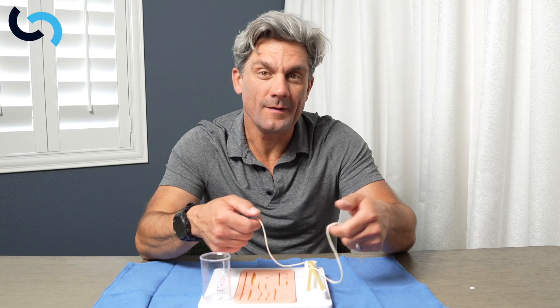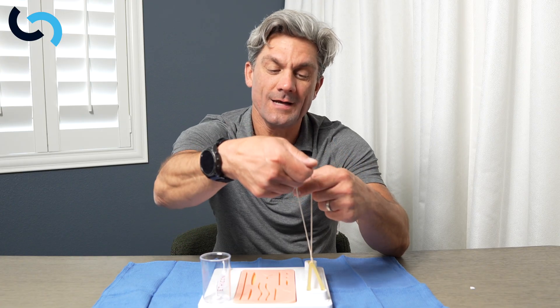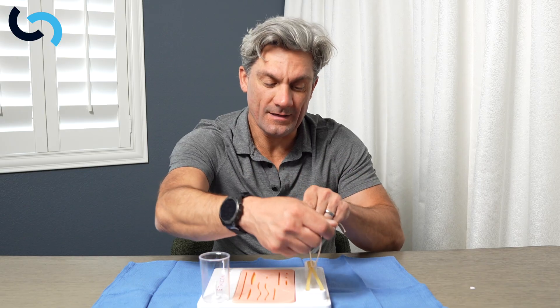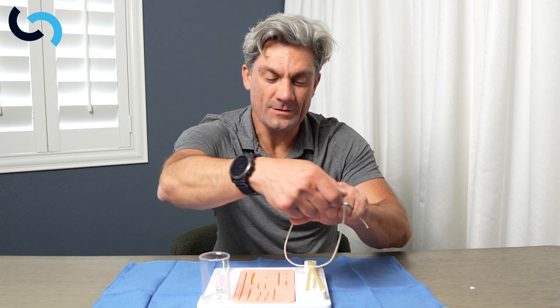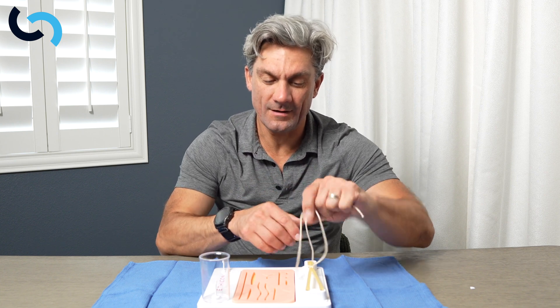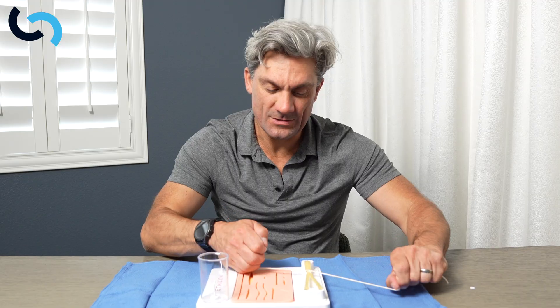Now we're set up to do it again. Index, cross, thumb through, index on, over — and that's gonna go down nice and square. You can see that going down square. We do that again: thumb through, over, index under, thumb back, pull it — and that's nice and square.